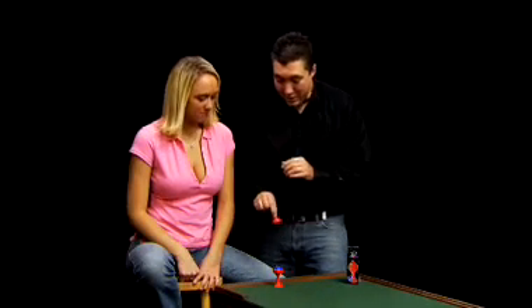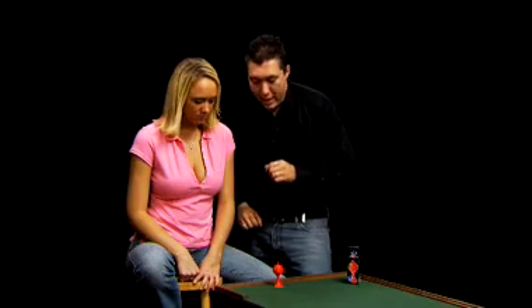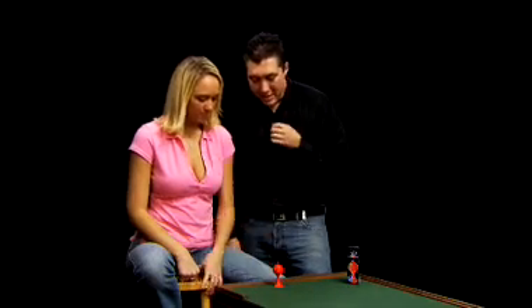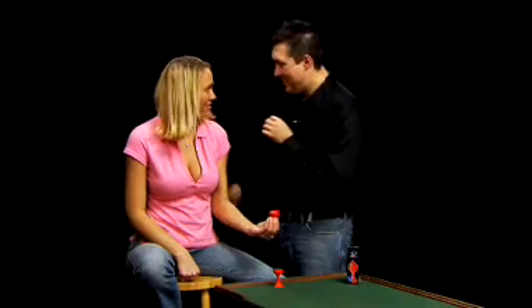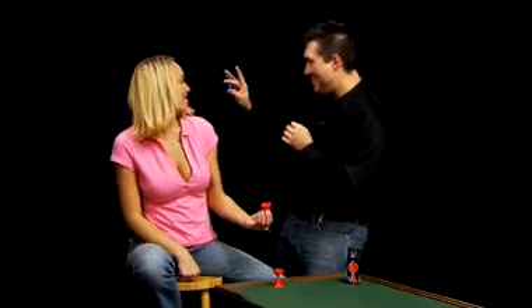But we can do it the other direction too. If I cover up like this, give a little tap, pick up the lid, check it out — gone. Where'd it go? Right there behind your ear.